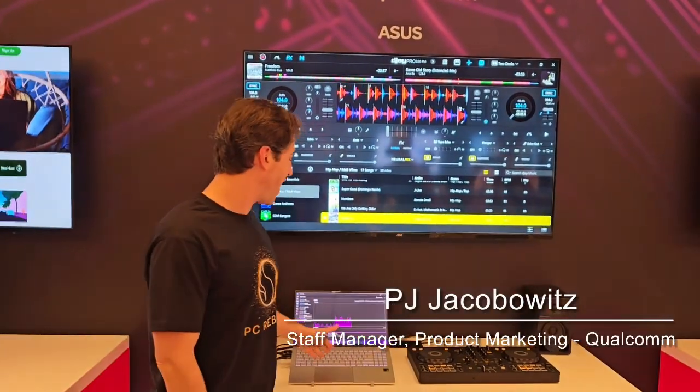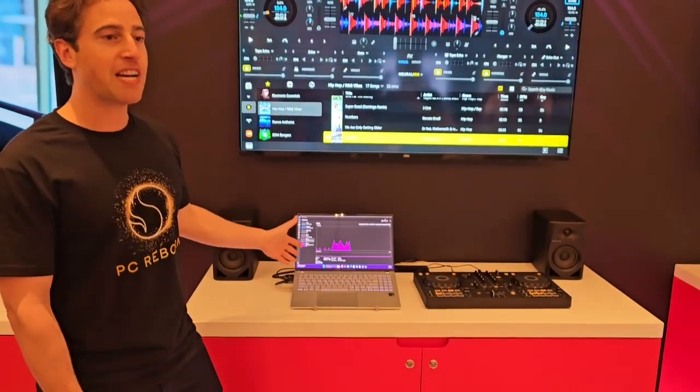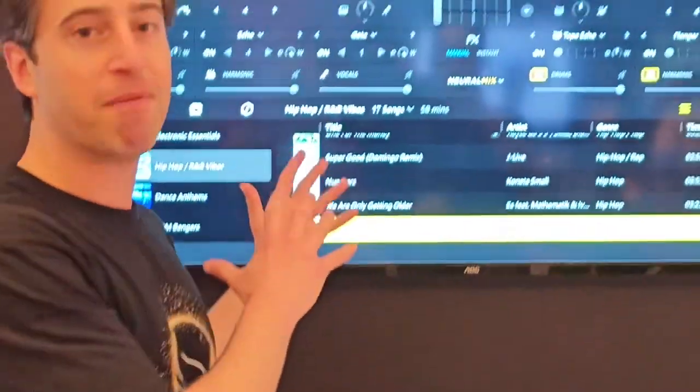We've got one of the latest Snapdragon X-Elite laptops here from Asus. It's got the 45 TOPS NPU, so we're showing our buddies at Algorithm their app DJ Pro — a mixing app for DJs.